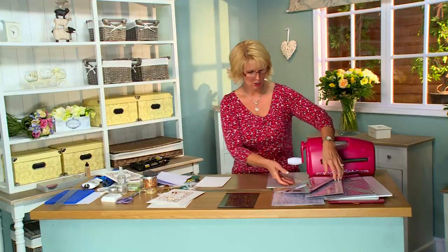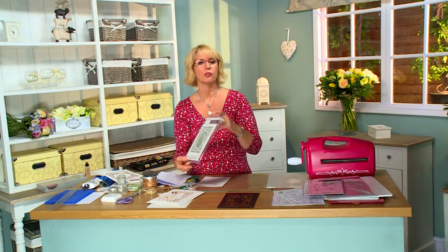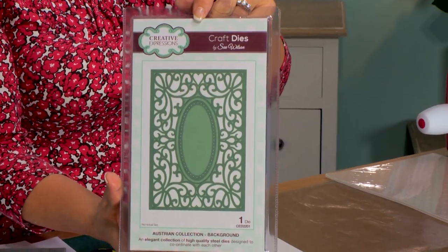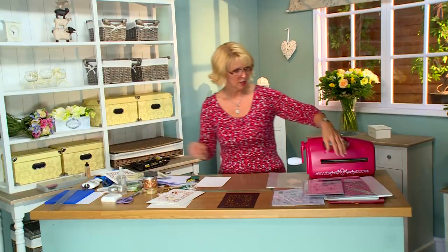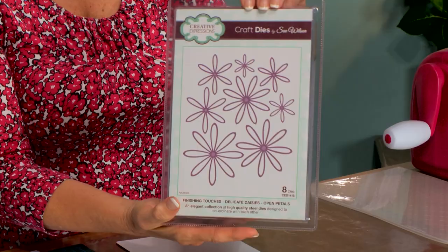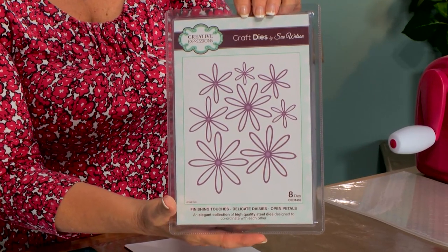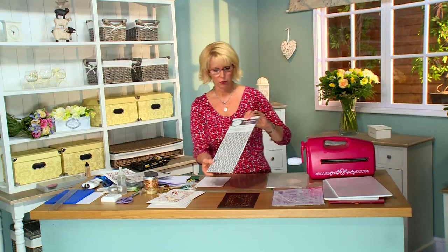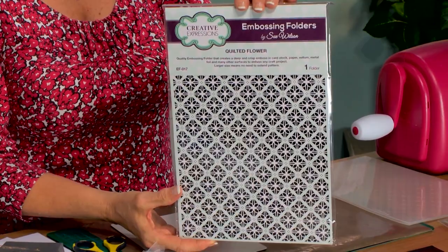So for today's card, we'll be using the Austrian background — it's absolutely gorgeous, I love this background. We're also going to be using the Finishing Touches Delicate Daisy Open Petal. And to do our embossing, I've got the Quilted Flower Embossing Folder by Creative Expressions.